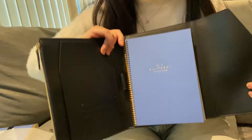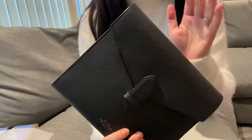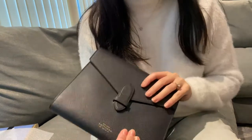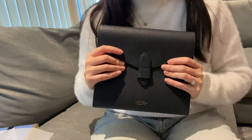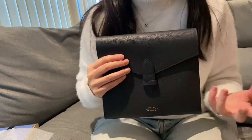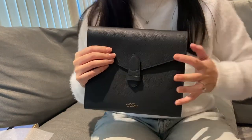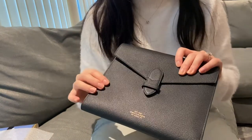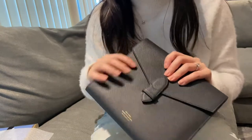And that is everything — it's a super gorgeous item. I think it'd make an amazing gift. It's definitely on the pricey side, but for somebody who loves a bit of luxury, loves stationery, or somebody who is a business person who wants to appear very professional, I think this is a brilliant gift.